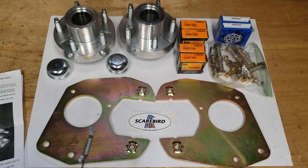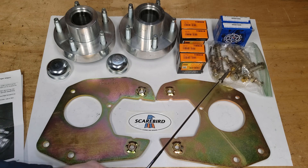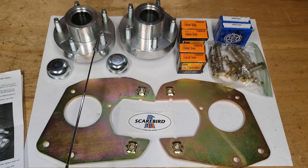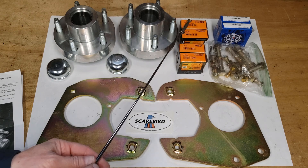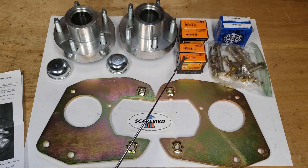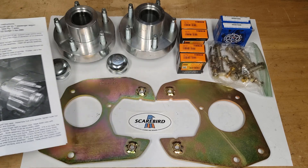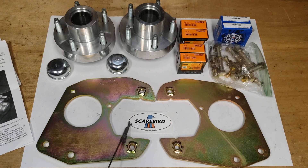Here's the kit from Scare Bird. Included will be two backing plates. You'll also get a bag of hardware, seals for the hubs, the inner bearings, a set of outer bearings, two cups, and two pages of instructions — and you get a sticker.